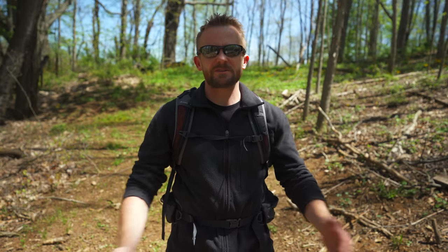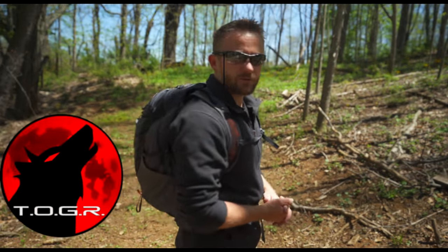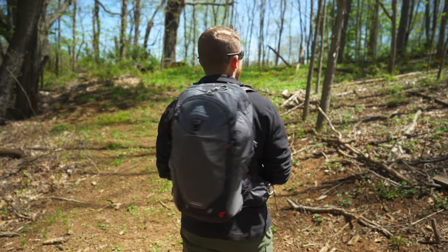Hey there folks, my name is Luke. Welcome to this episode of the Outdoor Gear Review. Today on my back I have the Gregory Miwok 24 backpack. This is a day pack that I've been testing out for the last six months or so and it is time to pass on my review to you all.